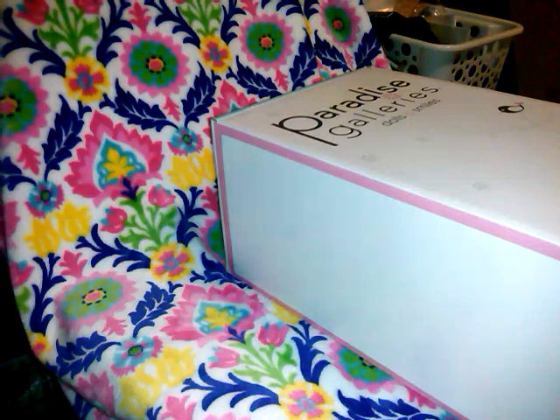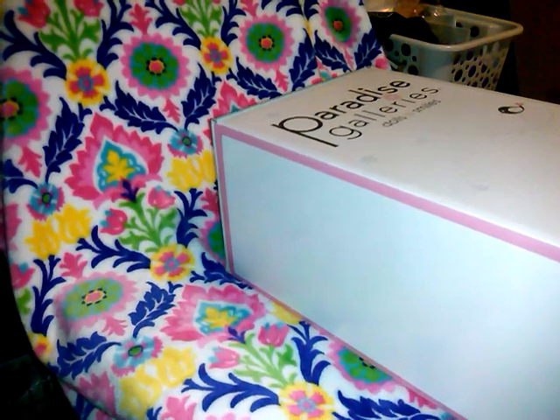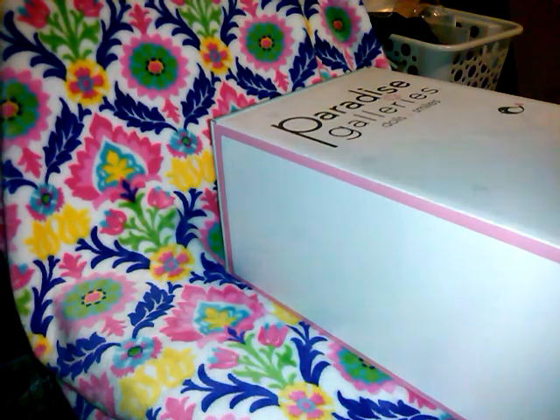Hi guys! I'm here to open a new doll, a new release from Paradise Galleries. And without further ado, let's get into this box.